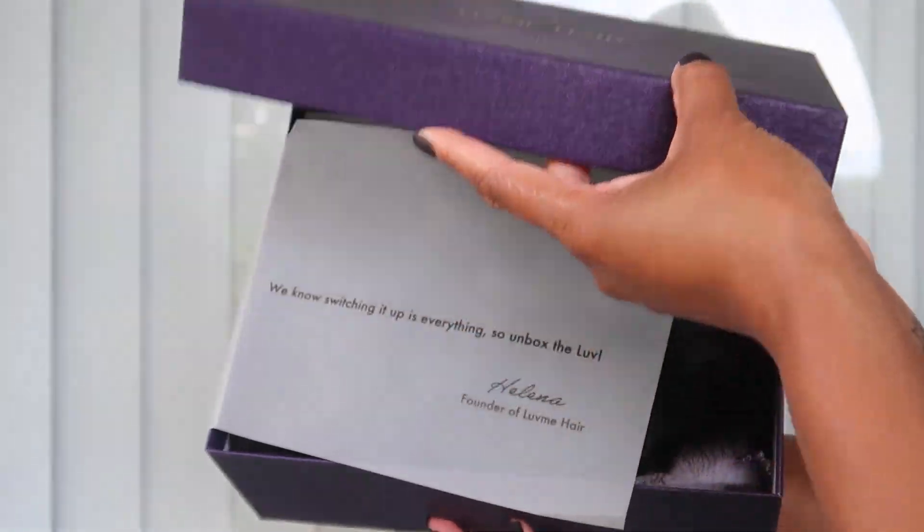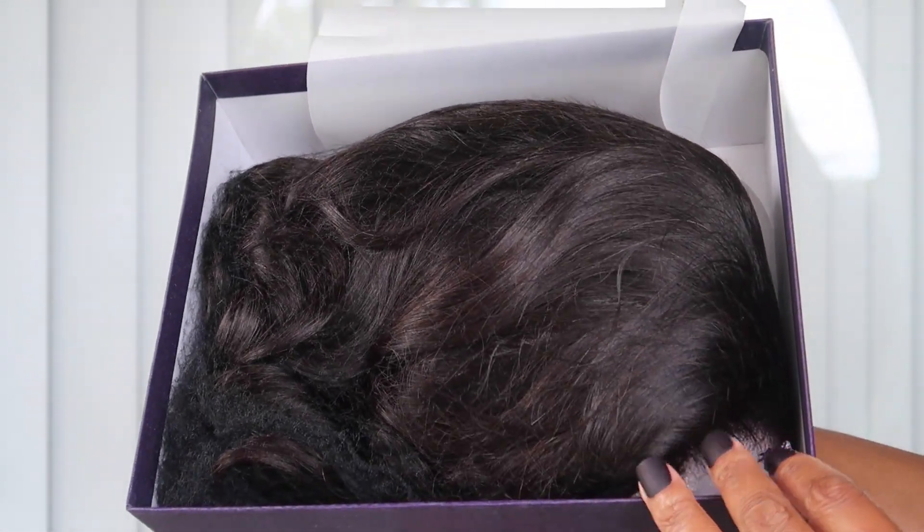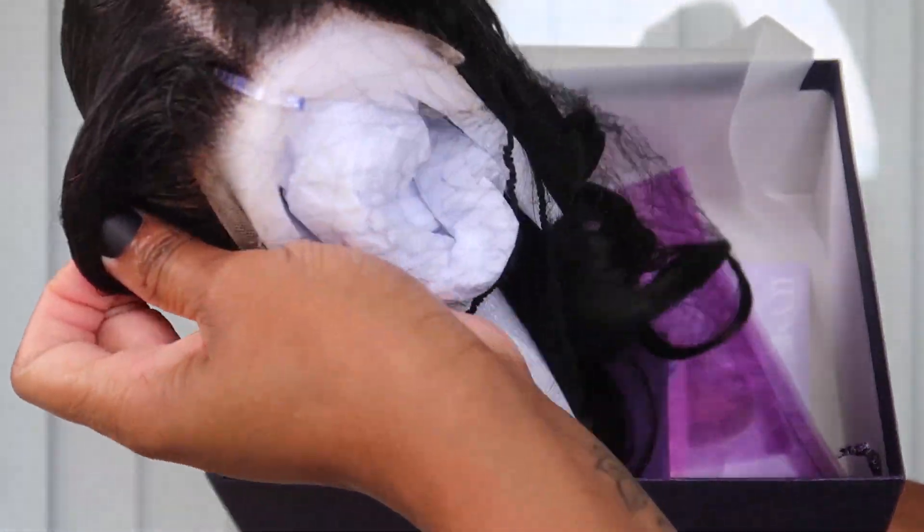I have so much to talk about in this video. I can't stop looking at myself, I can't stop smiling. I feel so good. I feel warm, I feel sexy, I feel grown, I feel womanly. This wig is just giving everything — it's giving dinner on the water with red wine. If you want to know more details about this wig, keep watching.